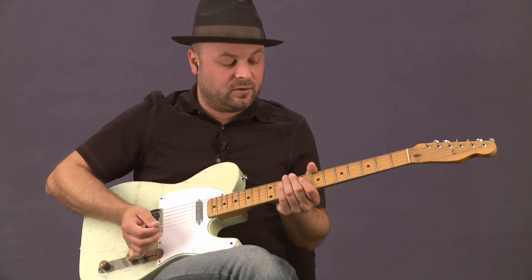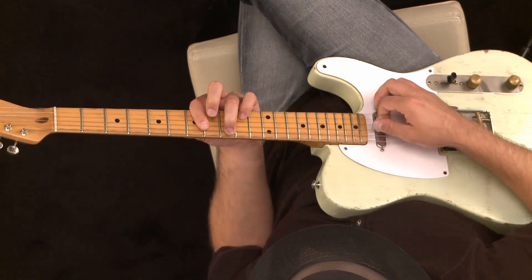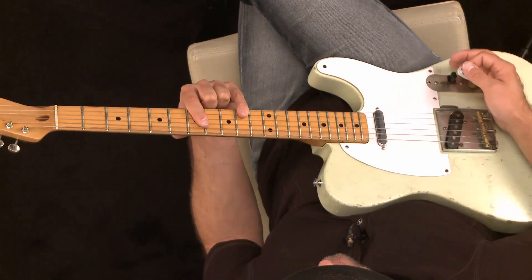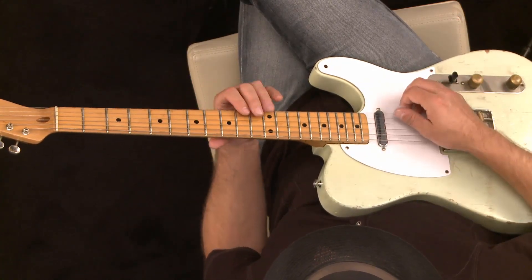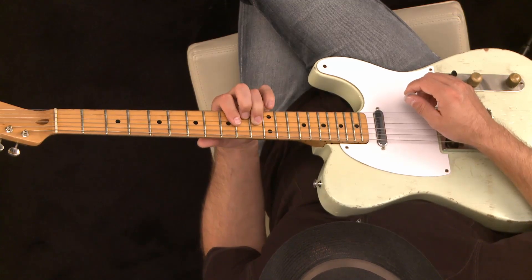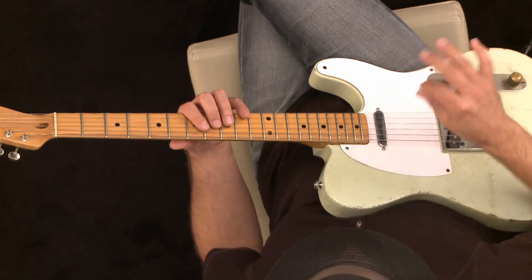I did this one earlier, but I'm going to do it again just to be thorough. It's out of this one-over-three shape, the Hendrix shape that I've been talking about. It's utilizing the A shape in D. All we're going to do is bar these two notes of the D chord with our little finger, and then bend the E note up to the major third of D, which is F sharp. We're going to rake backwards with our pick.